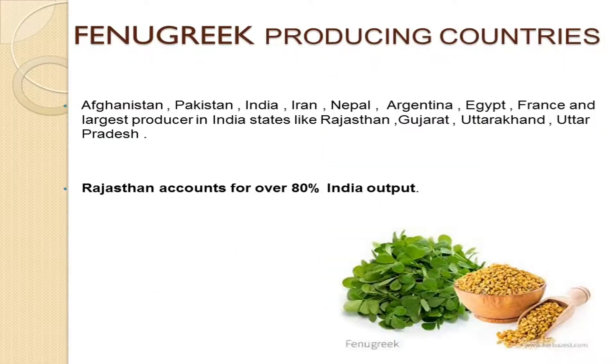Fenugreek producing countries include Afghanistan, Pakistan, India, Iran, Nepal, Argentina, Egypt, and France. The largest producer among Indian states includes Rajasthan, Gujarat, Uttarakhand, and Uttar Pradesh. Most importantly, Rajasthan accounts for over 80% of India's output of fenugreek.